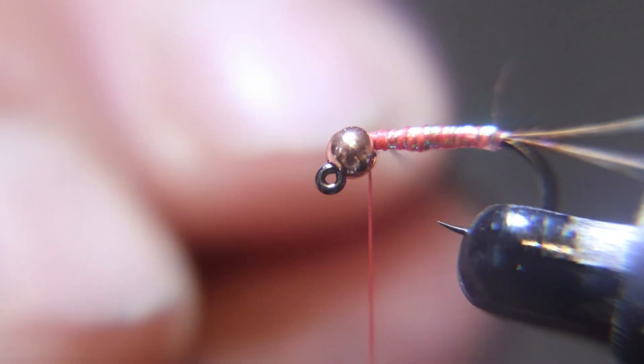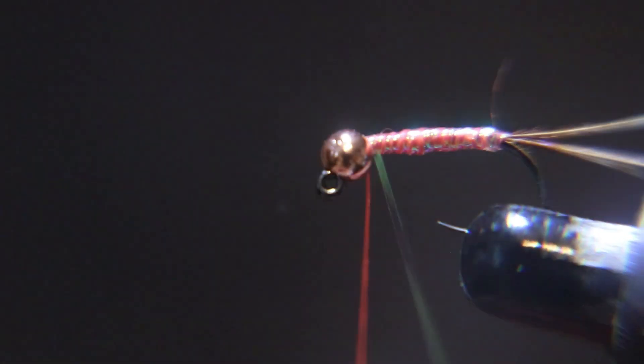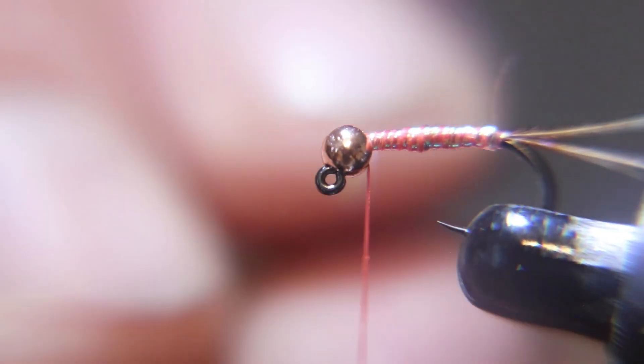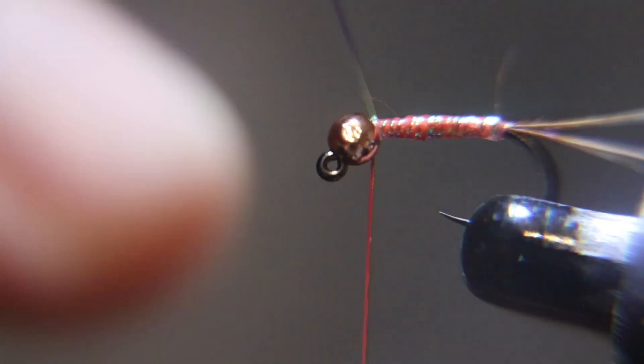You don't have to be too neat on these wraps. I don't really worry about it — it never affected how many fish I caught. I caught tons and tons of fish. I couldn't believe how effective this fly is.